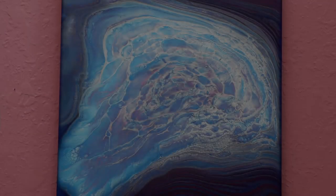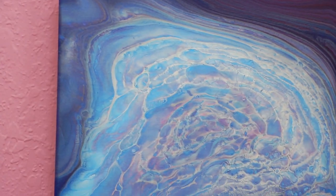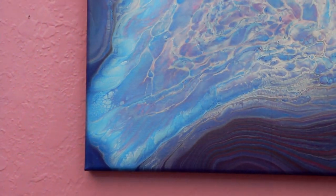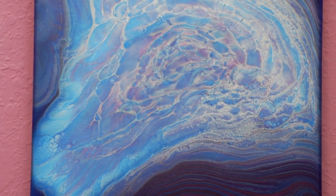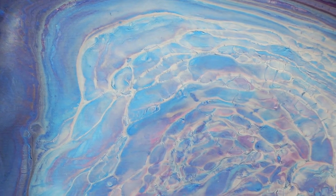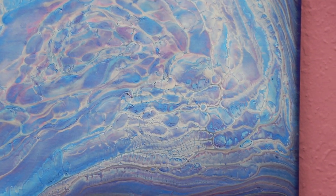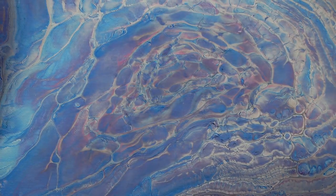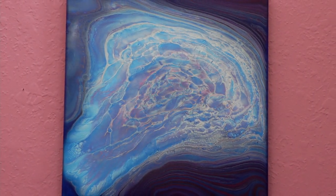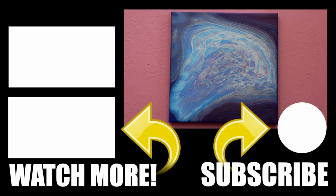Here we go with the dried photos — look at how pretty that is! Those clouds look amazing. If you guys are having trouble getting clouds, go ahead and give my mix a try, it works so well. The Vallejo Pearl Medium — I forgot to mention — I think is available through Blick; I have a link in my description. I'd love to hear your thoughts so leave a comment below. Don't forget to like, subscribe, and share. If you're interested in any of my acrylic pouring tools, I have the link to my Etsy shop in the description as well. I'll see you in the next one!